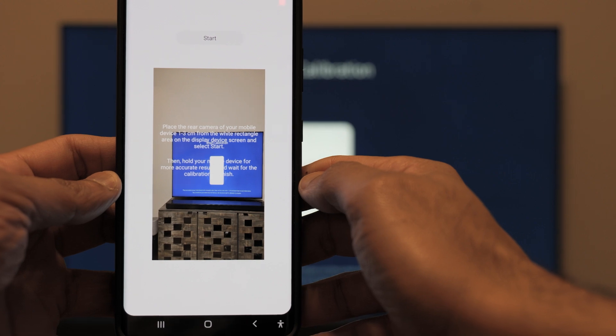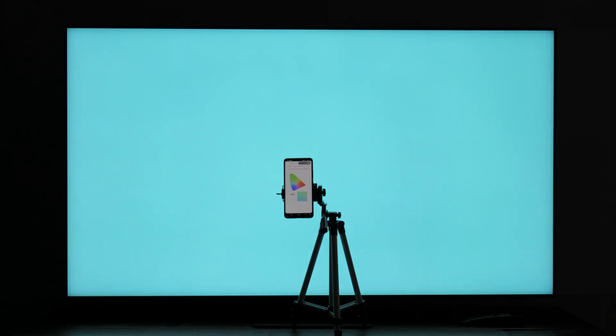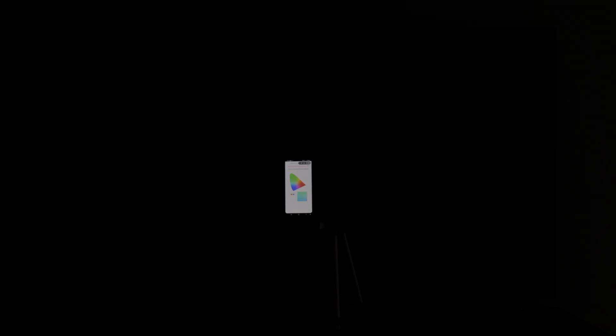What you are seeing on the screen — I have a complete thorough video with the link in the description. If you have a Samsung device, you can go ahead and do the calibration. As you can see, my phone is on the tripod because it takes about 7 to 13 minutes to do the calibration. You really don't want to hold your phone and have movements around, so make sure it's sturdy enough on the tripod.